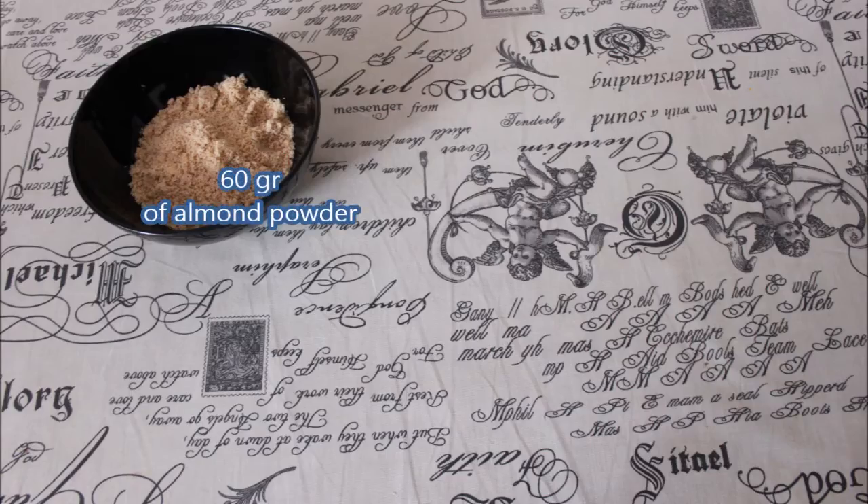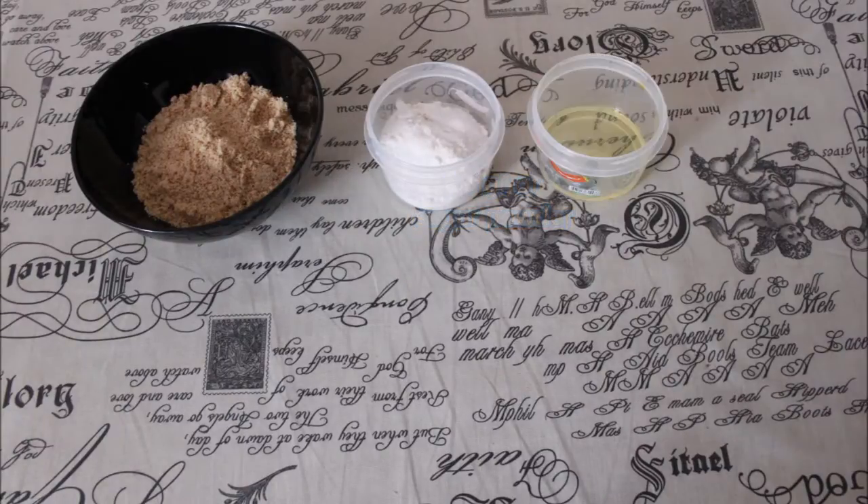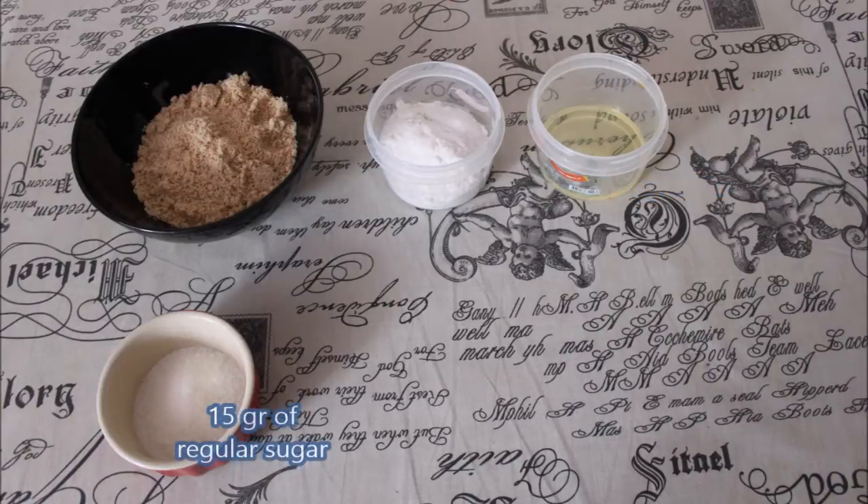The ingredients will be 60 grams of almond powder, 75 grams of sugar powder, 1 egg white, 15 grams of regular sugar, and 1 tablespoon of unsweetened cocoa powder.